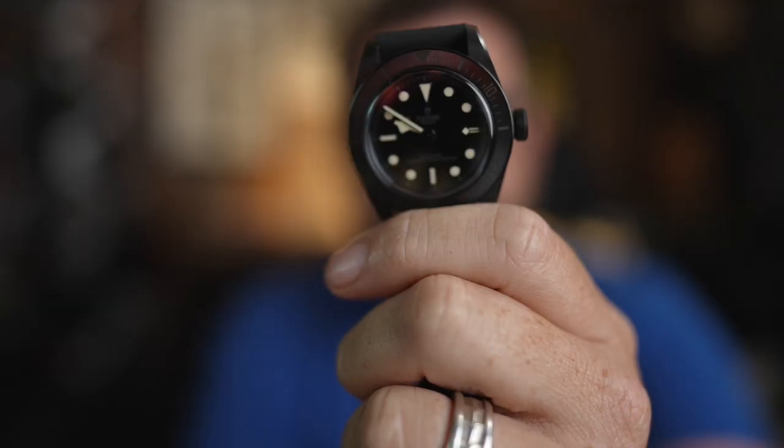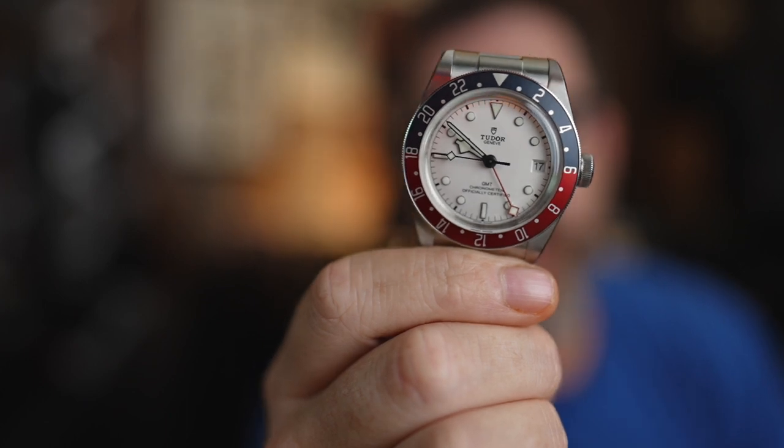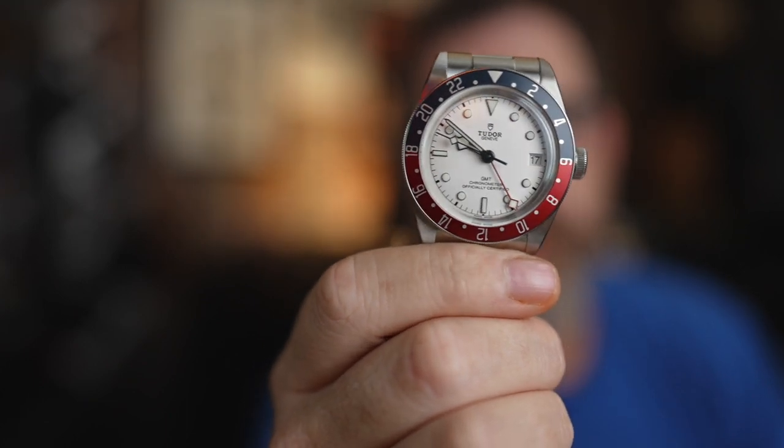I have a buddy who loves Tudor watches — actually he has a bit of a Tudor problem. He has three Tudor watches, and he's been kind enough to lend me not only the Black Bay Ceramic but also the very cool GMT right here with the opening dial. I also have a Tudor from the heritage collection. It's a little big, a little slabby, but every time I wear it I love it — especially out in the sun or driving.